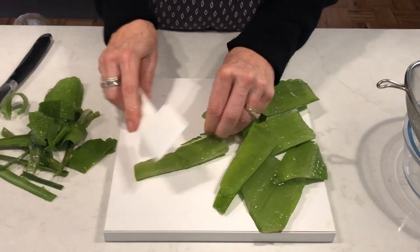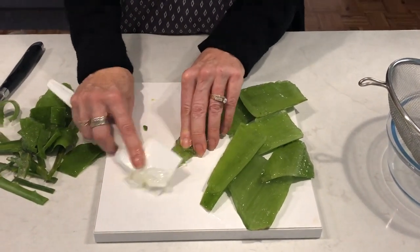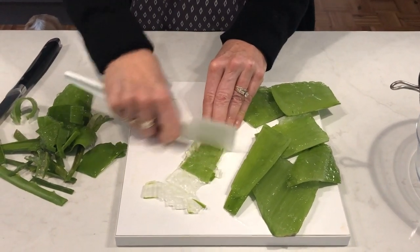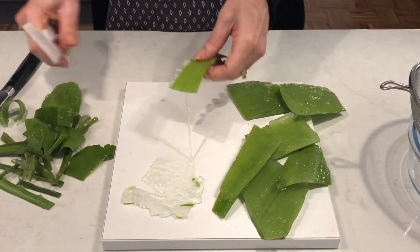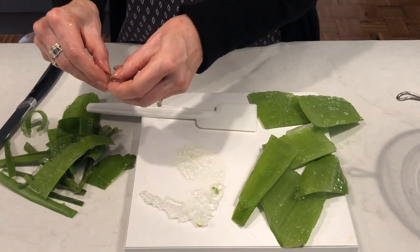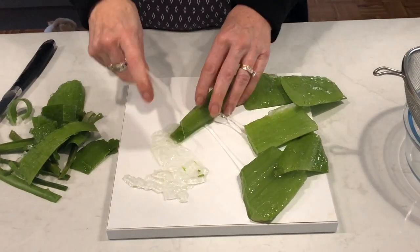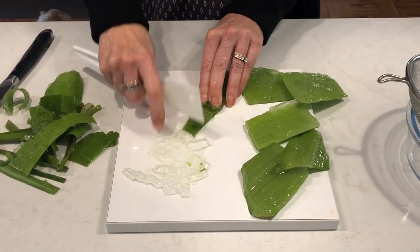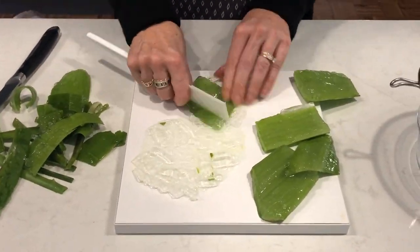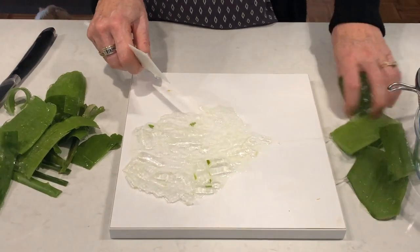I've got a little plastic scraper and I'm just going to smash the gel a bit like this, then remove and scrape it from the skin. Just pick out any bits of skin still attached - it doesn't matter if there are a few tiny little bits left because it's going to go through the strainer. It's a nice slimy mess!